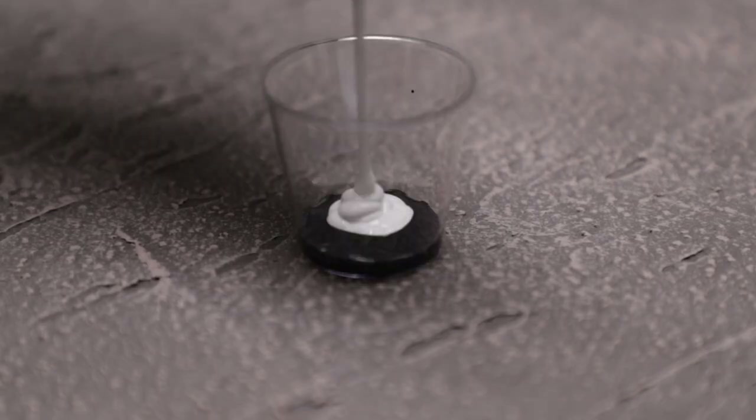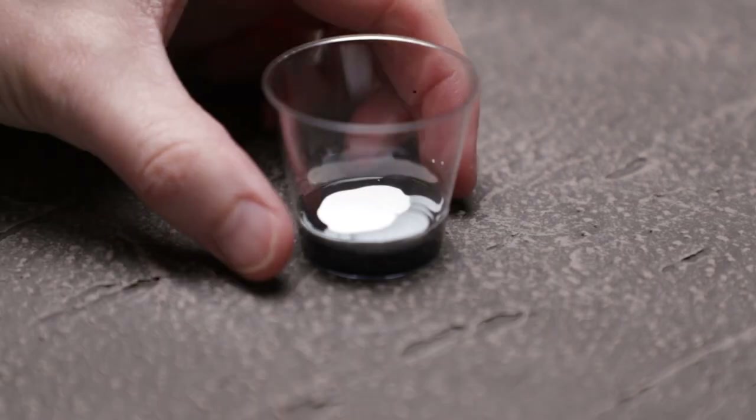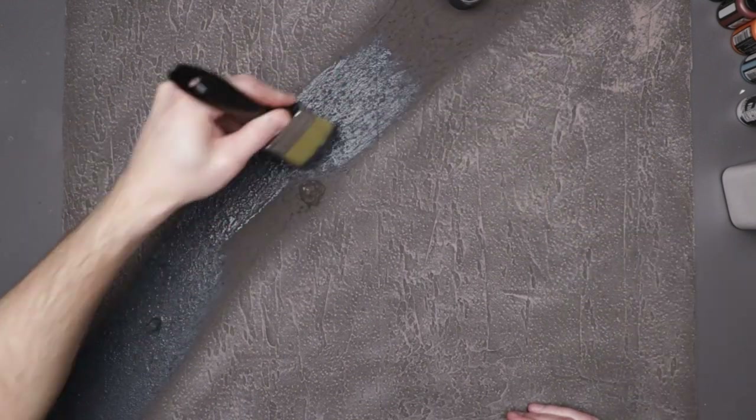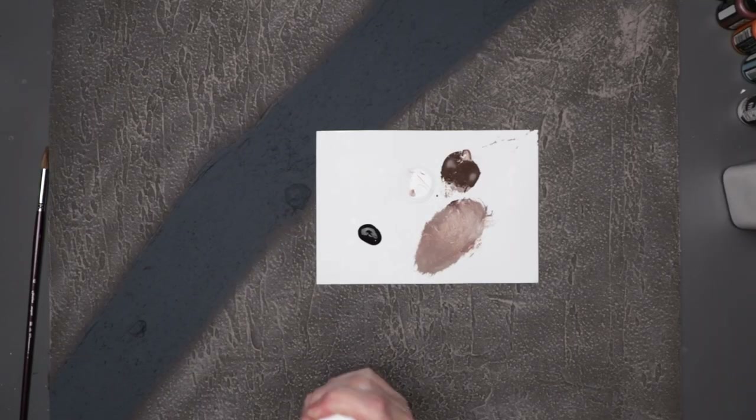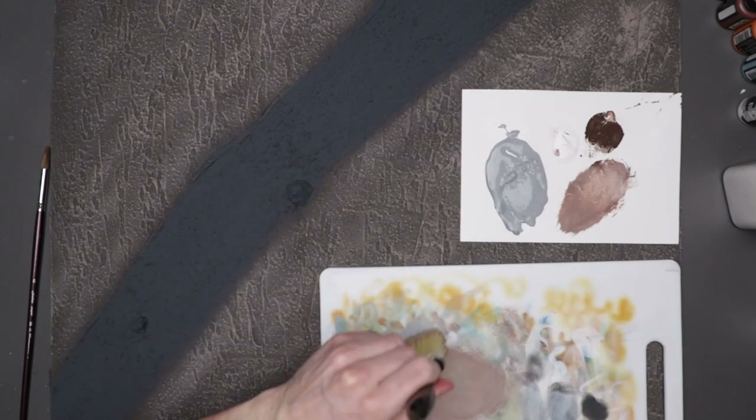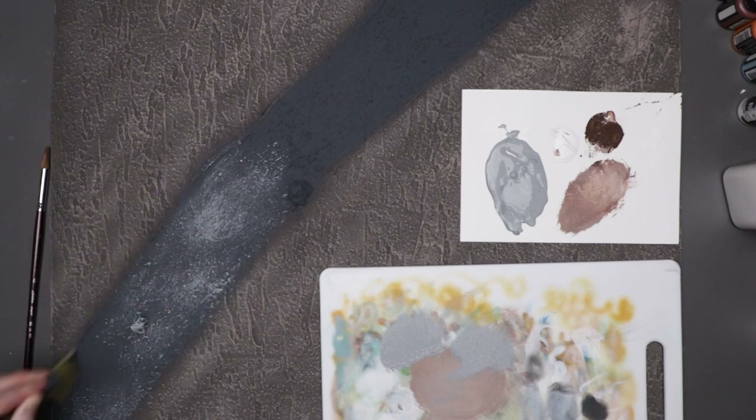Feeling happy with that dirt, I mixed up a dark gray for the pathway using the black and white paints, then slapped it all over the pathway and rocks. After this had dried, I mixed up a much lighter gray and used the same dry-brushing method as before to highlight and accentuate some of that texture.